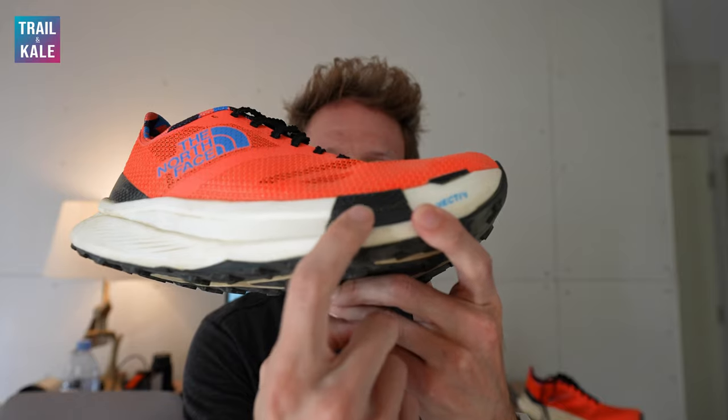It also has what the North Face are calling stability wings — a new term for me. These carbon fibre wings are actually attached to the carbon fibre plate in the midsole and wrap around the edges of the plate. They create extra stability and less lateral roll in the forefoot. But this feature does come with a problem, which I'll get into in a moment.